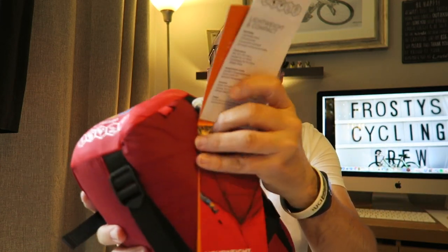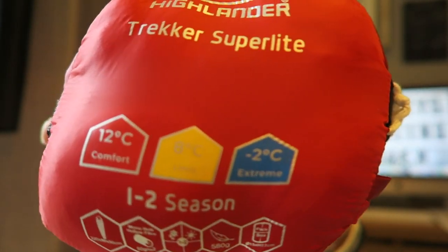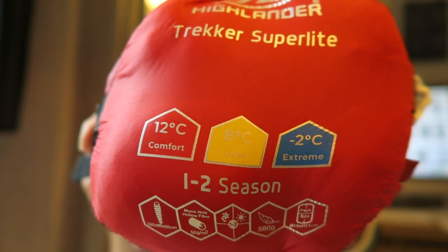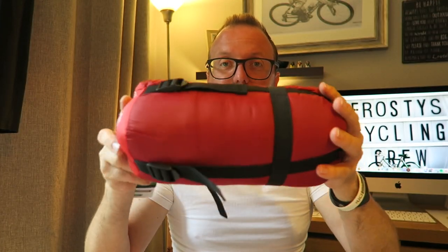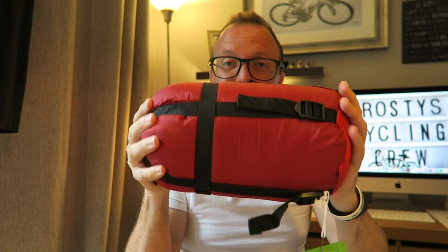Features lightweight fabric and an internal pocket. Packed dimensions are 26 by 14 by 14 centimeters, weight is 580 grams. There's the info there — one to two season Highlander Trekker Superlite. Cracking size, I am loving that. This is from Sleeping Bags Outlet — I will put a link to the website in the description below — and it was priced at £34.99, which I don't think is too bad at all.